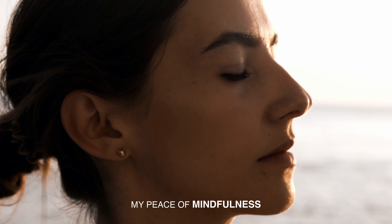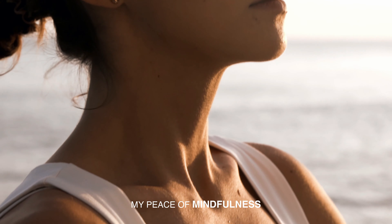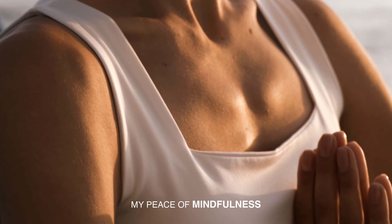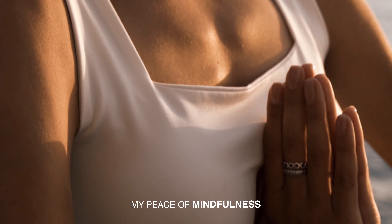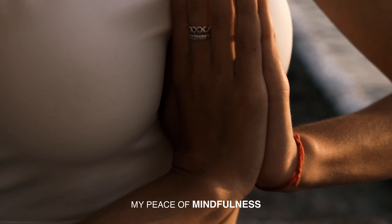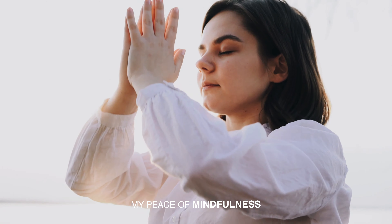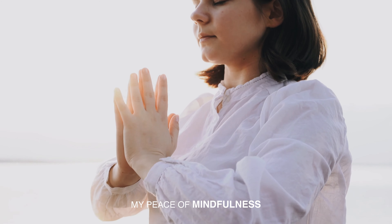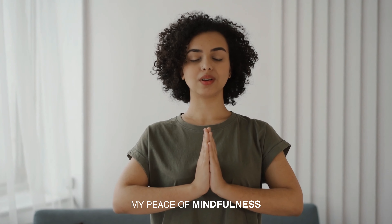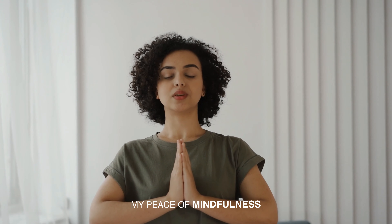Now take control of your breath by inhaling deeply, and exhale, softening the muscles. Do this again — breathe in even deeper this time, and then exhale, softening. Nice, notice how you feel from this.